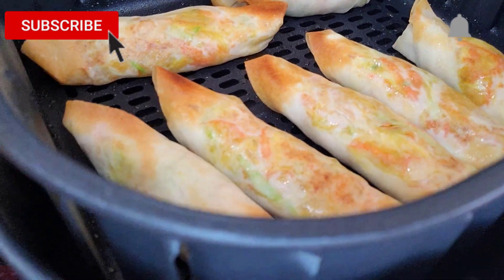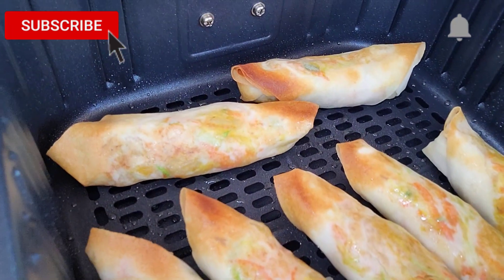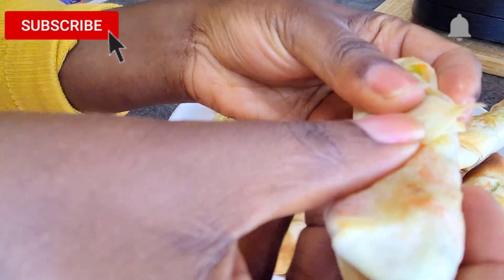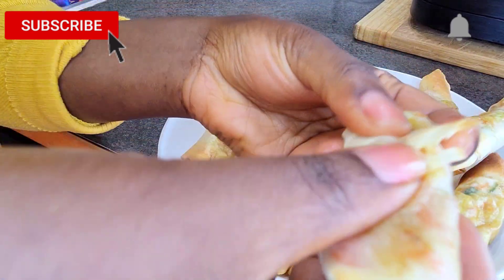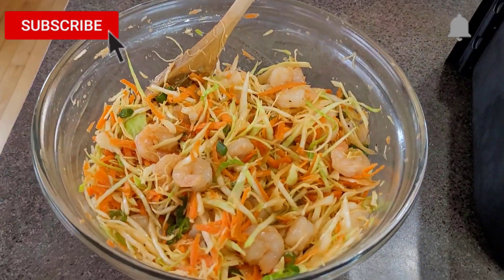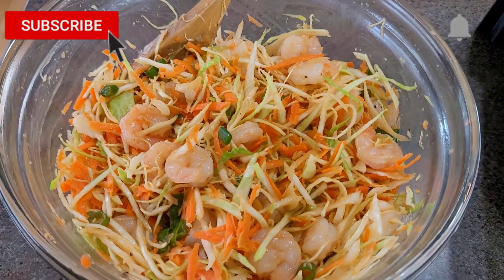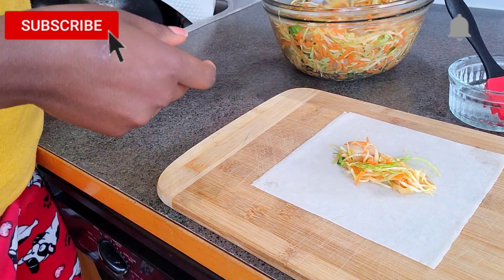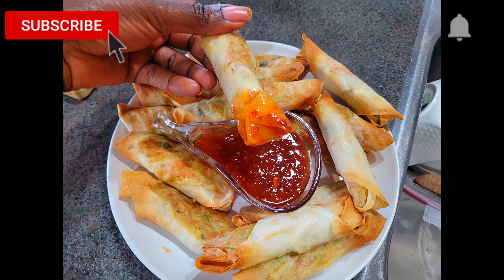Hello beautiful person watching, welcome to the channel! This is Bena and today we are making some delicious air fryer shrimp spring rolls. These spring rolls are so crunchy on the outside and juicy on the inside, loaded with vegetables. The good thing about them is that they come without the guilt — they are air fried rather than deep fried, which really cuts down the calories. My kids really enjoy them, so come on in and let's get started!